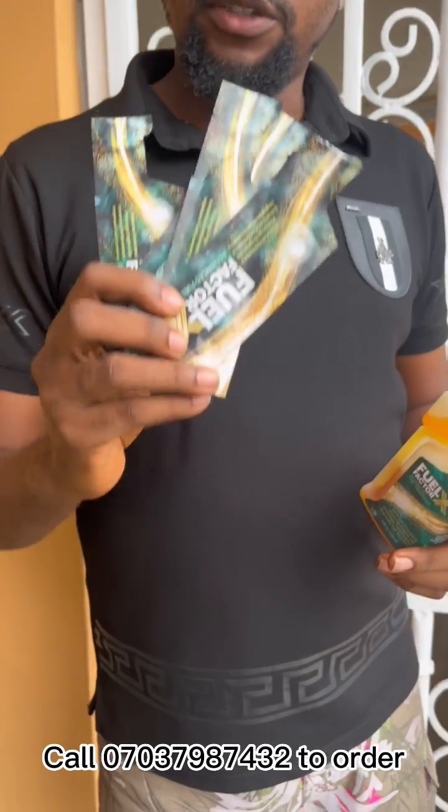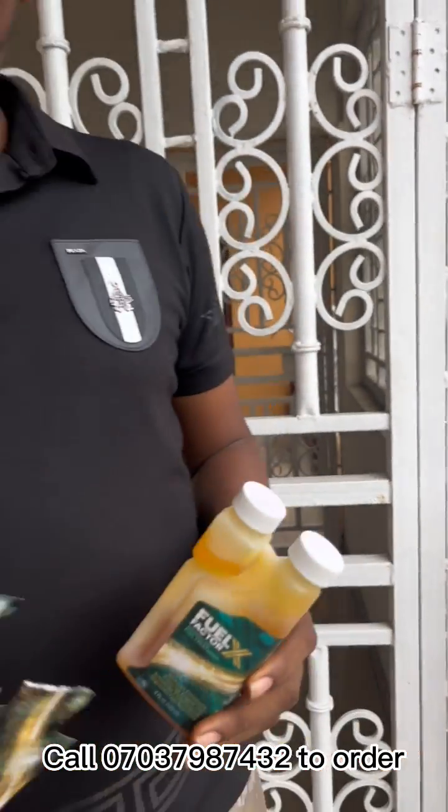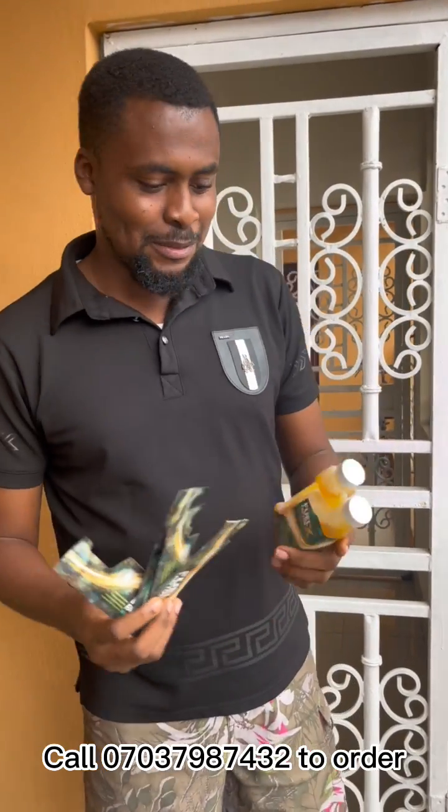I want to show you a simple demonstration of how to use FFX inside your cooking gas. This is Factor X, four pack, 10ml — this is the bottle, the 120ml. My gas just finished and I've been waiting for it to finish since middle of June, I can't remember the exact date.